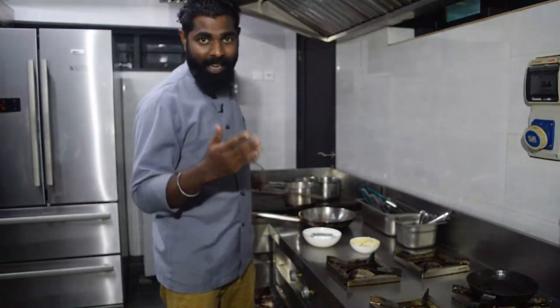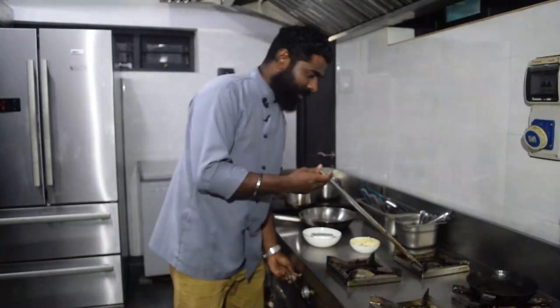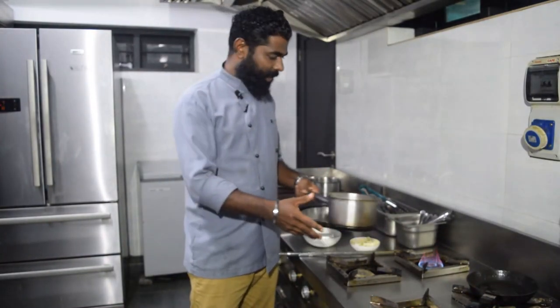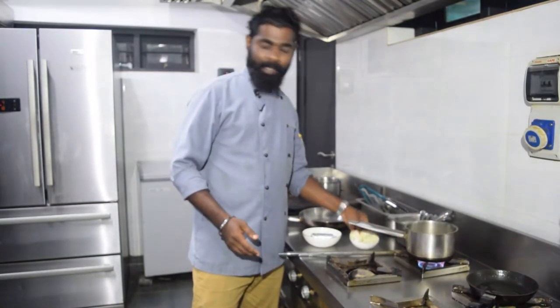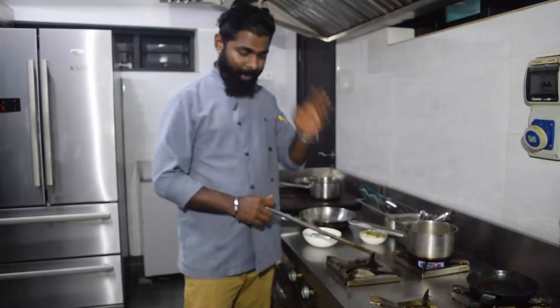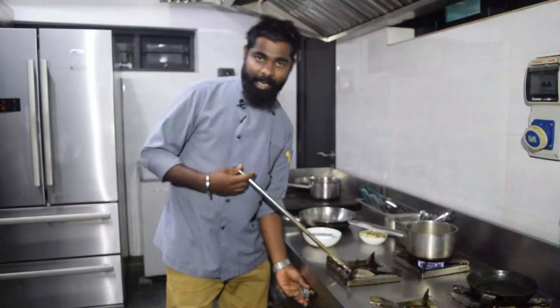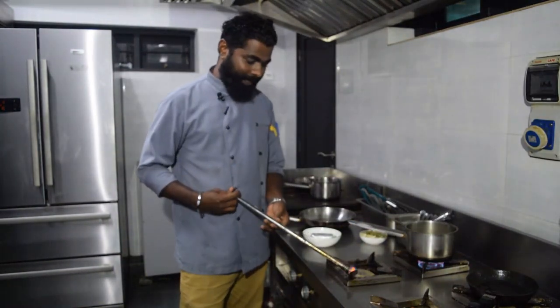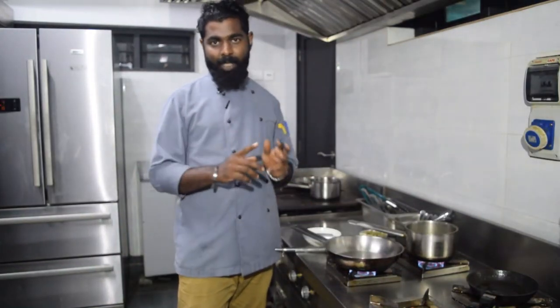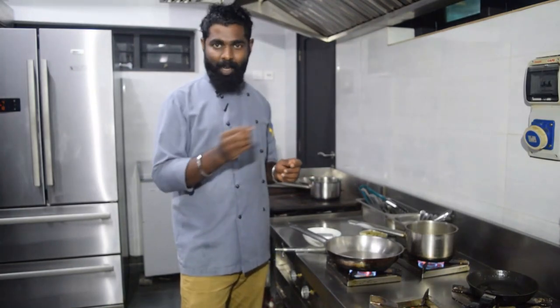We will put the beef in a bowl and boil the cauliflower. Let's put a vegetable in the beef. The name is Capsicum, onion, garlic and zucchini. Let's put it in the salt and pepper.